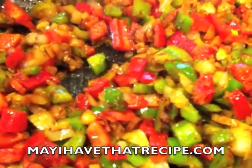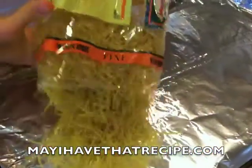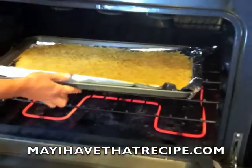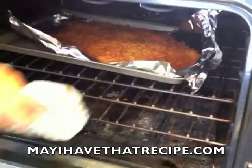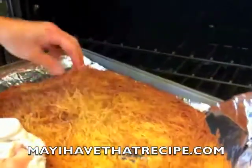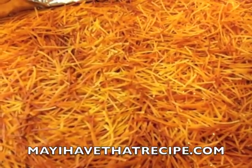We're gonna add some salt and some sweet paprika. In the meantime, we're gonna toast some thin noodles in a baking sheet in the oven, just until golden brown. The reason why we're doing this is so the noodles stay firm, and they don't stick together when we cook them with the vegetables.